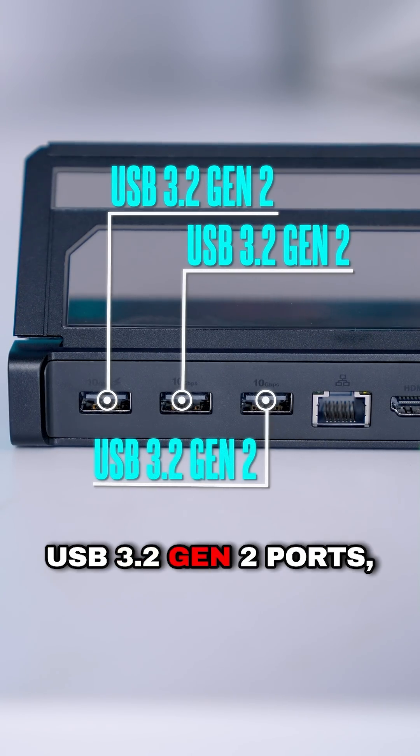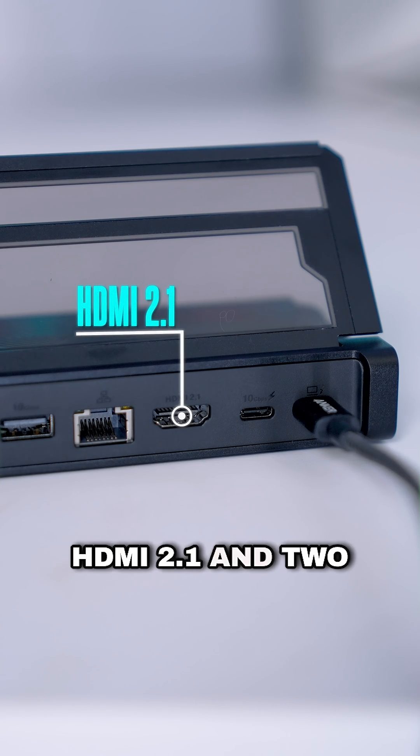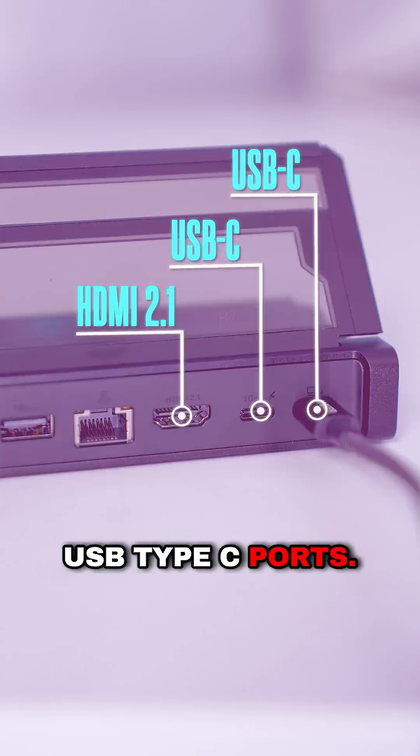I get a single audio jack on the side, three additional USB 3.2 Gen 2 ports, a full-size gigabit ethernet, HDMI 2.1, and two USB Type-C ports.